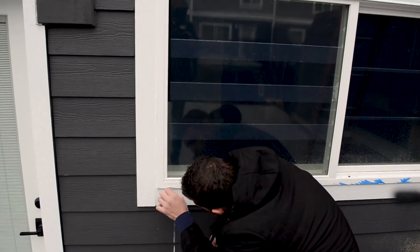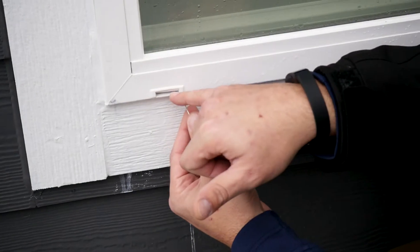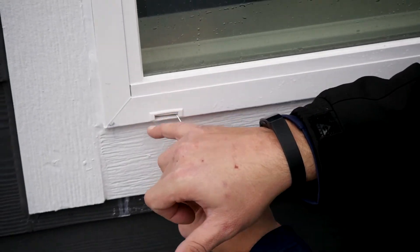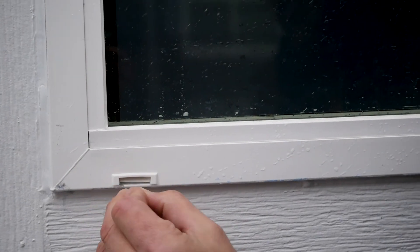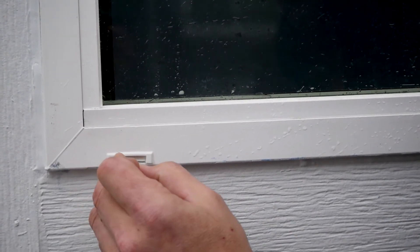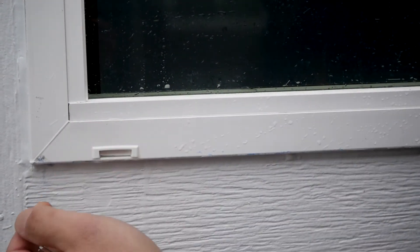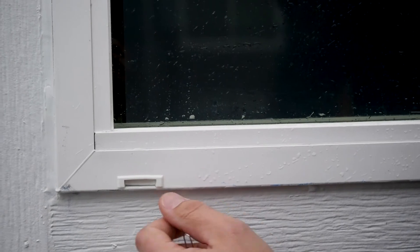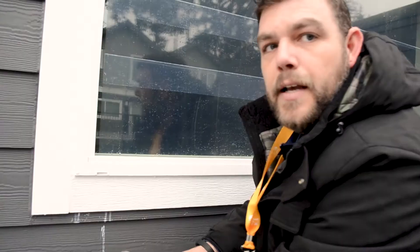What I have here is a basic paper clip with one arm straightened out. You want to get in there, get up underneath the damper — you may see a little residual water, and that's okay. Make sure the paper clip can move freely and clear out anything inside the track. Since this window is new there's not a lot of debris, but this is how you'd maintain it.